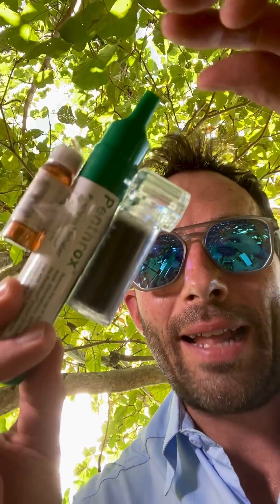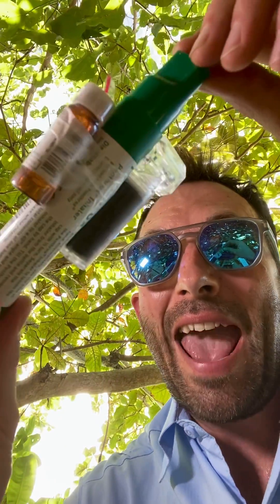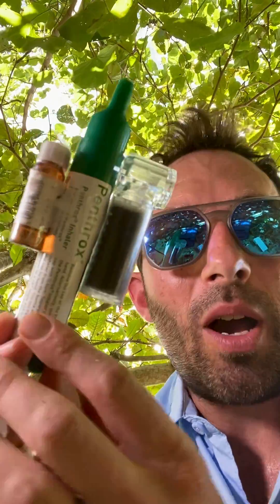This is Penthox, a lightweight and portable device for patient-controlled analgesia in any pre-hospital care or wilderness setting for the management of acute pain including trauma. I'm going to show you quickly how this works.